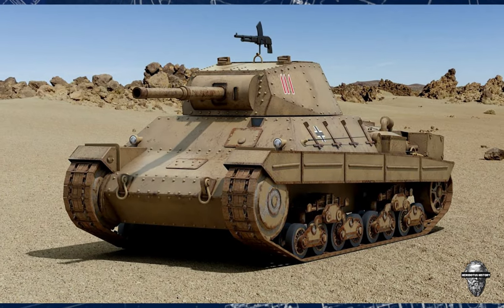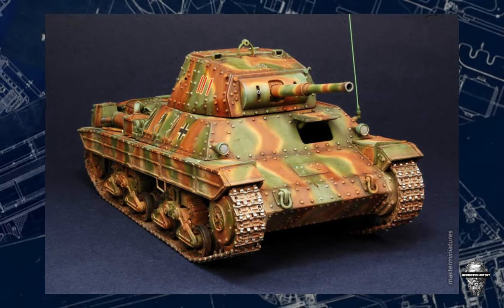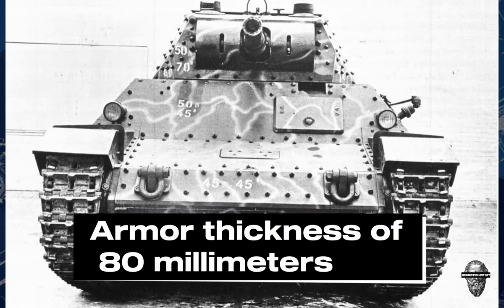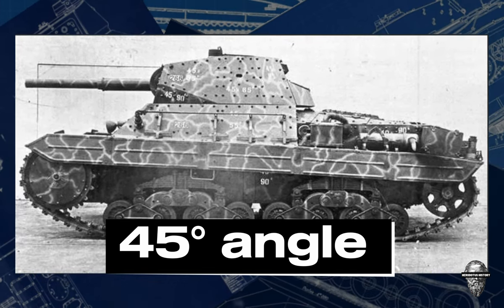The two 8mm machine guns were mounted on the turret and hull of the tank and could be used to engage enemy infantry or light vehicles. The P-2640 had a maximum armour thickness of 80mm on the front of the hull and turret, sloped at an angle to improve its effectiveness against enemy fire.